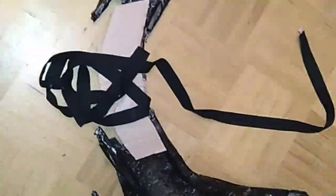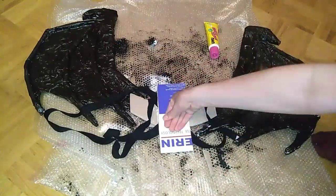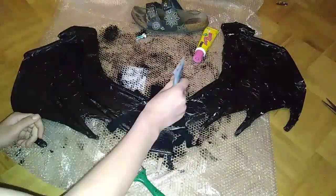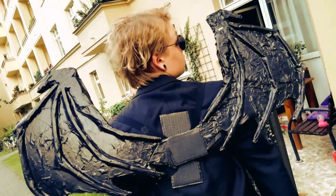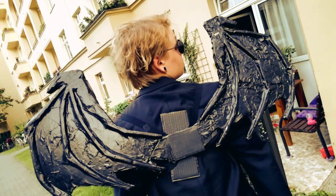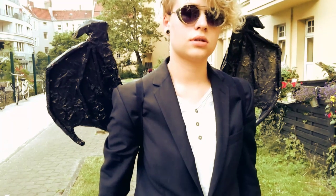And then another piece of cardboard to make it stronger. Then I paint everything black and then we are done with our demon wings! That's the finished result. Please don't forget to subscribe to my channel, like the video, and comment your ideas below. Thank you for watching!